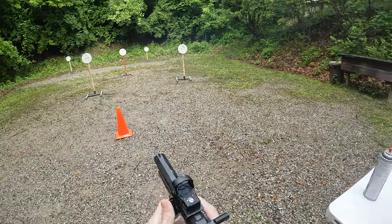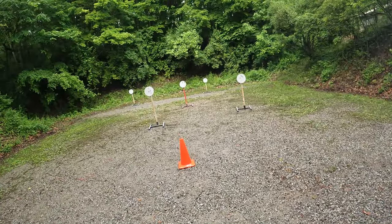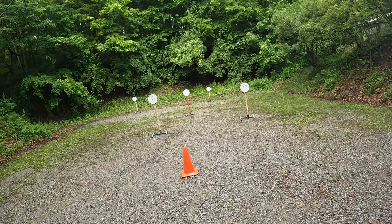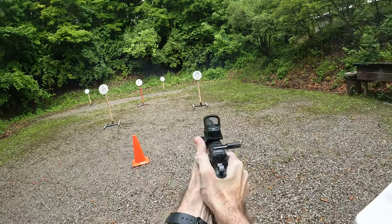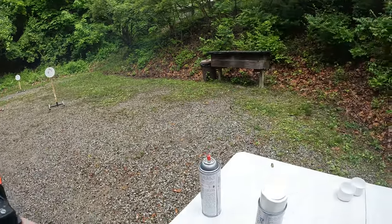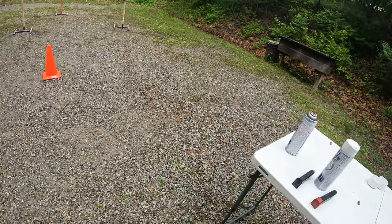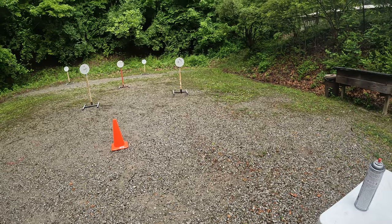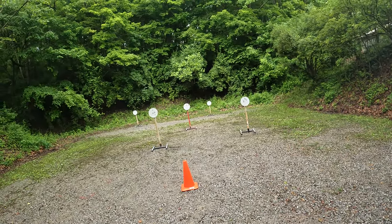Load and make ready for fourth string. Are you ready? Yep. Stand by. Load and make ready for fifth and final string. Are you ready? Yep. Stand by.